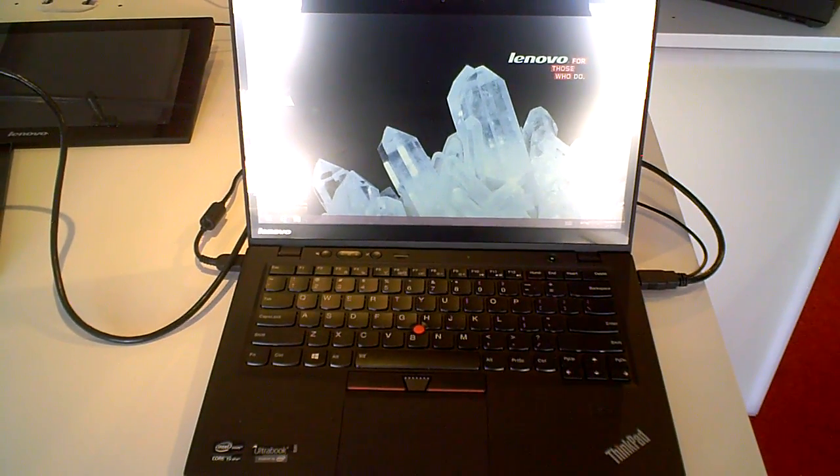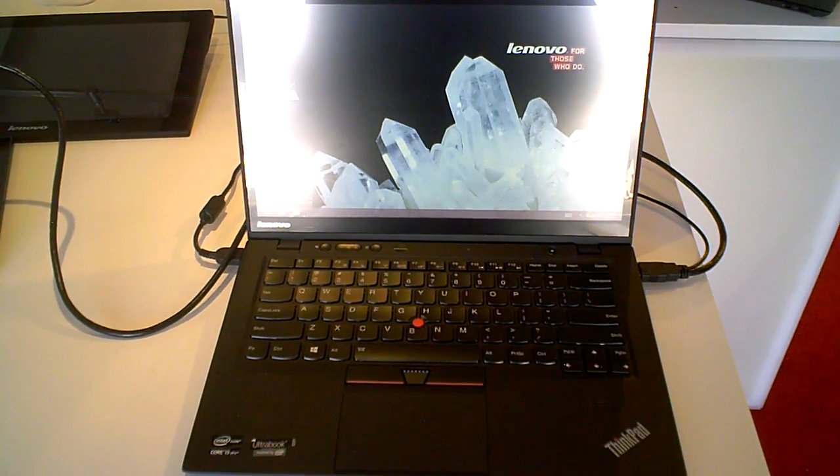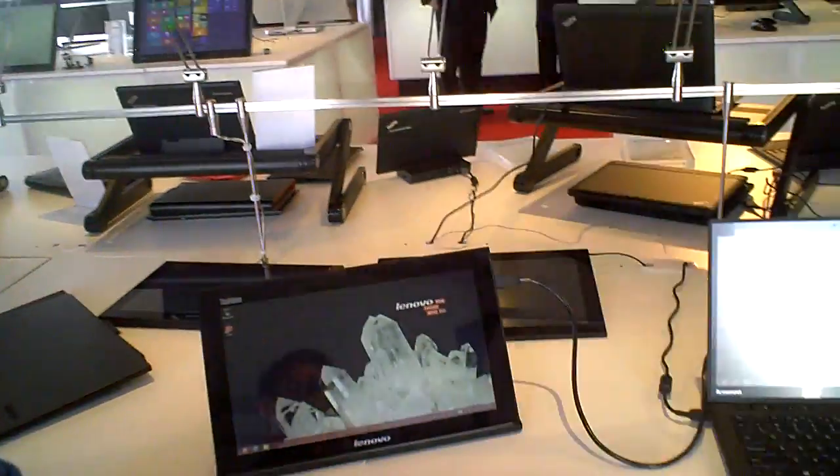Jimmy Thang from Maximum PC here at Lenovo's CES booth, speaking with Steven. Hey guys, how you doing? I've got three or four really exciting products to show you and in my opinion I'm starting with the best one first. This is something I use and I think is very, very productive as well.